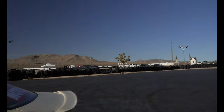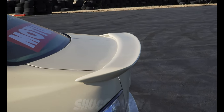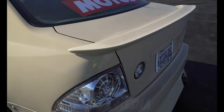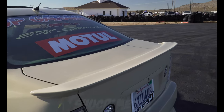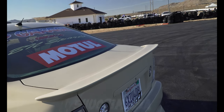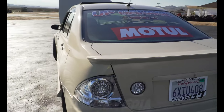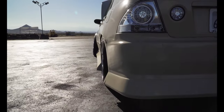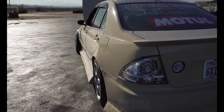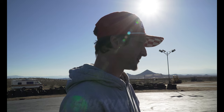The body kit is BN Sports — it's a replica, all fiberglass. The whole kit is fiberglass, even the spoiler. The spoiler is a TRD piece and the tail lights are LED. This kit sits really low and aggressive, which is why I like it — no other kit is as aggressive as this one. It's pretty much the best in my opinion for drifting.